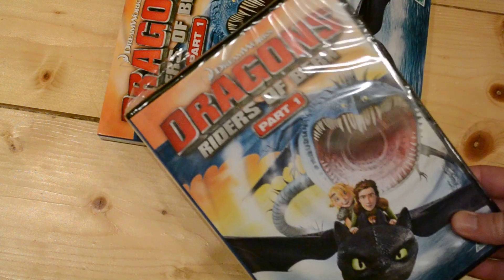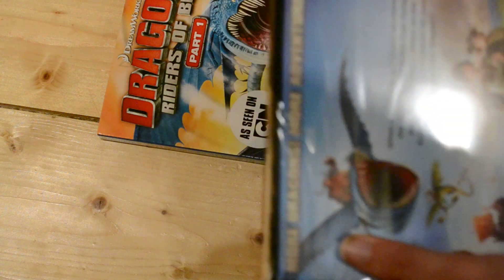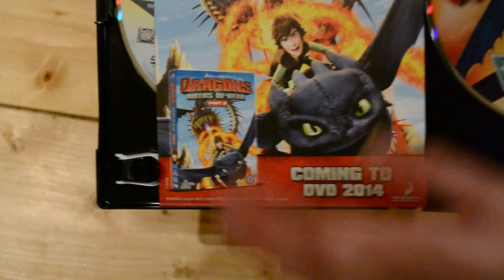I'm hoping the animation is just as good as the films and not just a TV show knockoff where the quality usually drops. So let's open this up and look inside. If you know anything about it or have seen it, let me know — I'd love to know more. I'm a big fan of this series so I definitely had to pick it up. Same artwork on the front, same on the back and side.